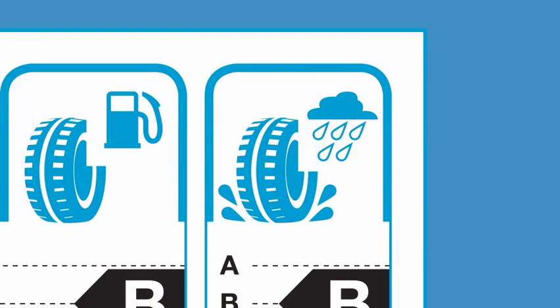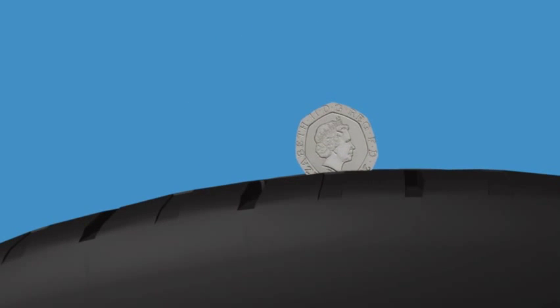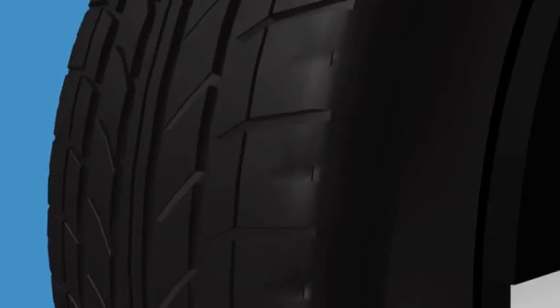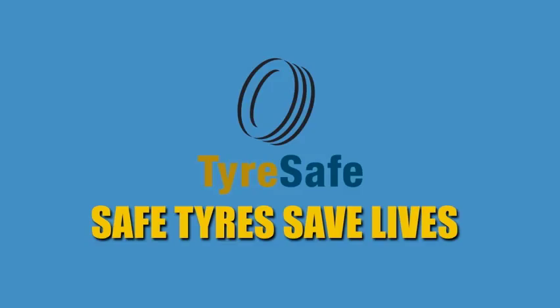Check your tyres regularly, at least once a month. Just place a 20p piece into the tread. If the outer rim of the 20p is obscured, you're okay. Check on at least three areas around each tyre. If you can see the rim above the tread, get your tyre checked by a professional. Safe tyres save lives.